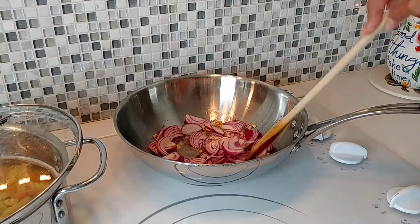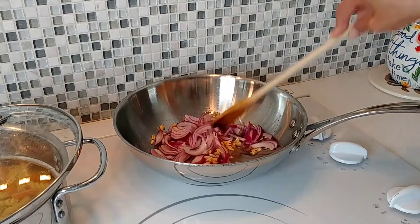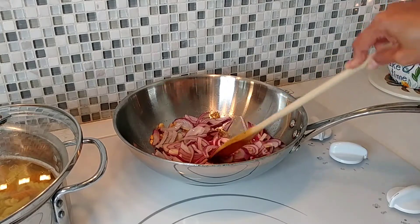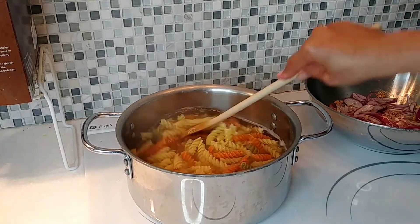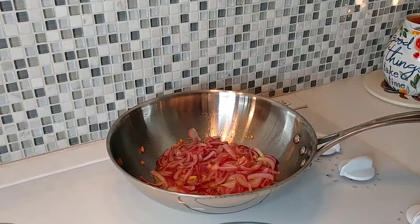Let's cook our onion for about three minutes to cook a little bit before we mix in the rest of our ingredients. Now our pasta is cooked already — we are going to drain the water out. Let's add our peppers.